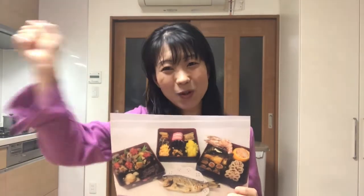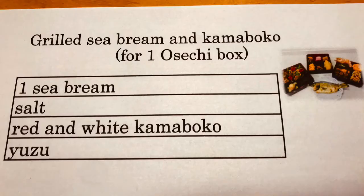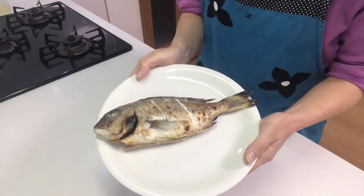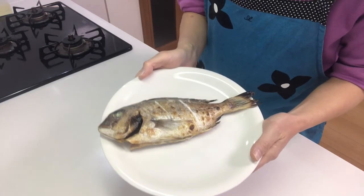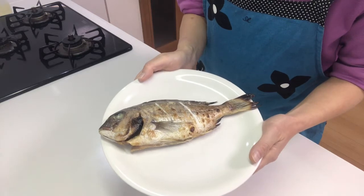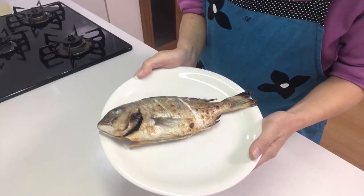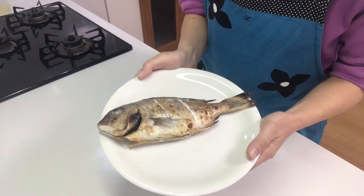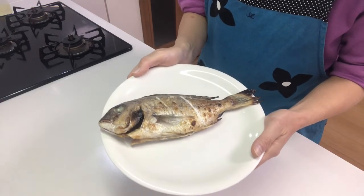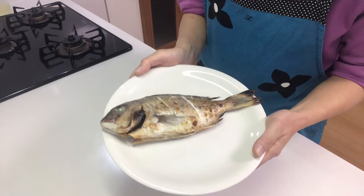Let's get started cooking! I've already prepared salt grilled sea bream. Sea bream is a lucky food because sea bream, called 'tai' in Japanese, is associated with 'medetai', which means auspicious. If you want to know how to make salt grilled sea bream, watch my 112th YouTube video.